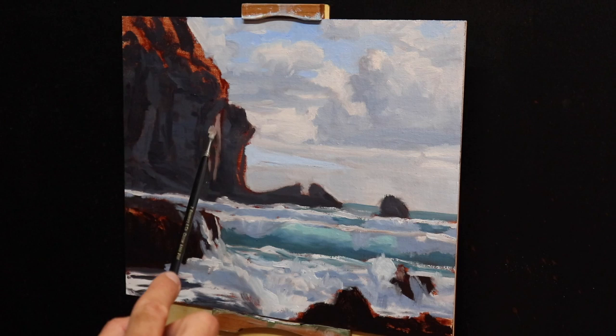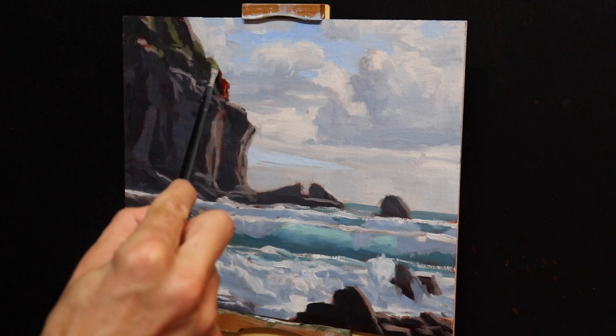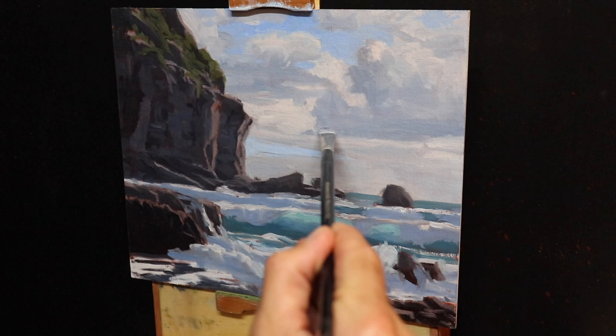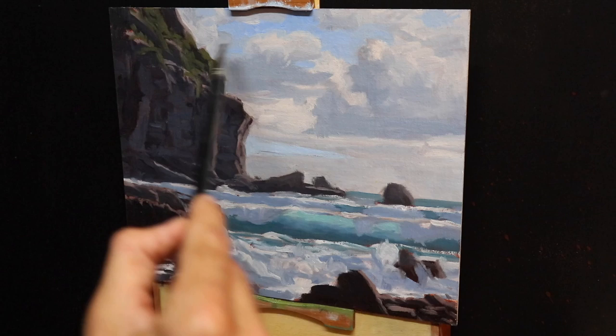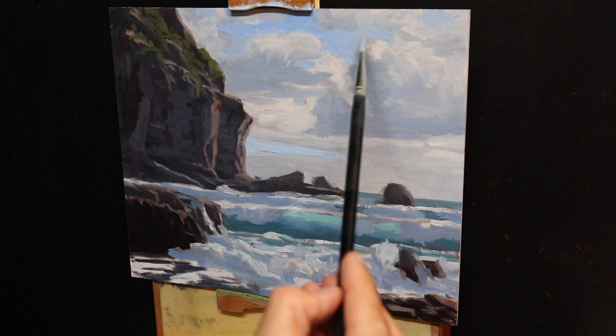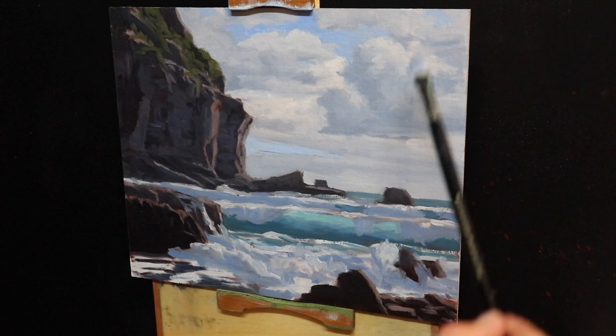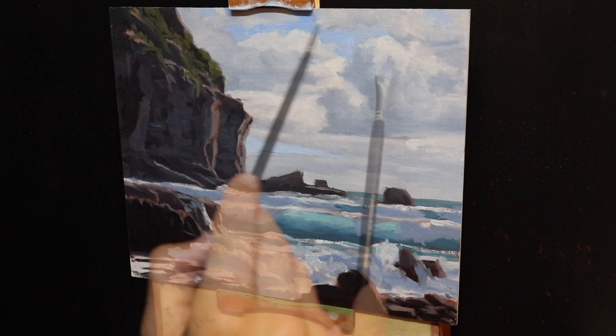I finish up the blocking-in stage by painting in the sunlit areas of the rocks and cliff faces and blocking in the foliage on top of the cliff. When I return to the painting I begin by working on the zone furthest away — the sky and the clouds. I start adding finer detail to the clouds and refining their shapes, also adding lighter layers to the highlights. The clouds and sky are some of the lightest values in the painting, and this helps them sit back within the landscape.